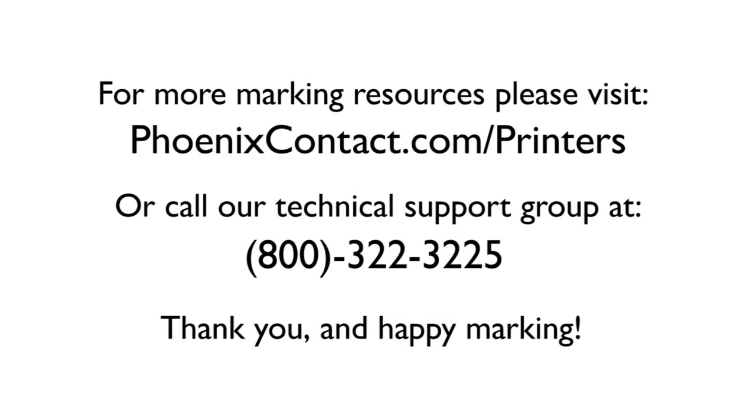For more marking resources, please visit phoenixcontact.com/printers or call our technical support group at 800-322-3225. Thank you and happy marking.